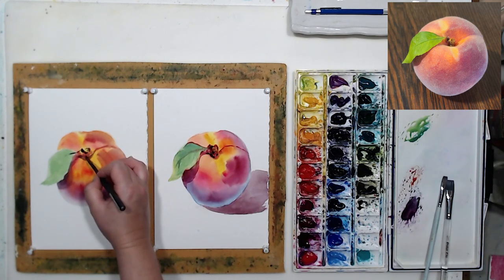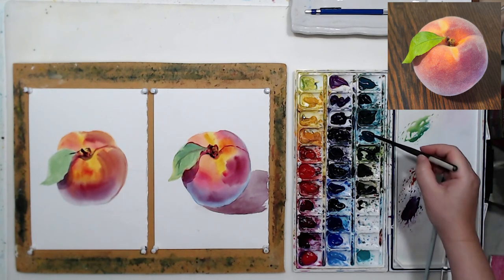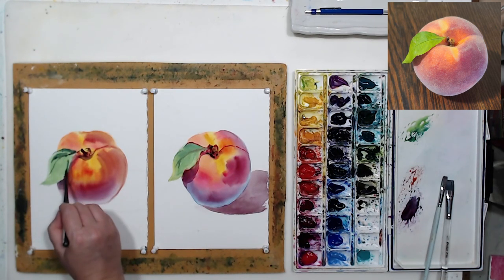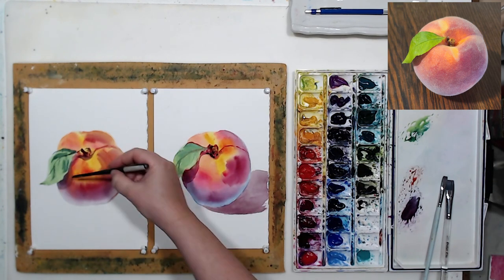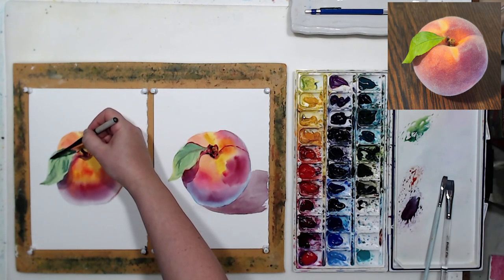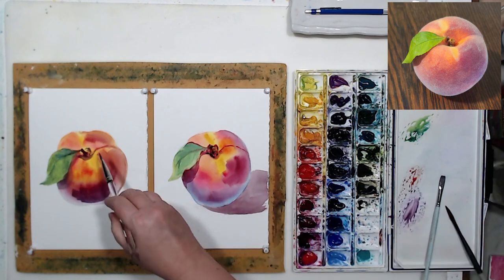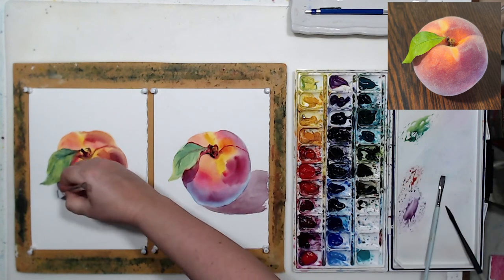My second peach ended up being in a slightly different shape - it's a little more stout than the first one, but it's okay, they don't have to be exactly the same. I feel on this second peach I need to darken the core shadow, so a little bit more magenta permanent, and I can also paint the cast shadow.